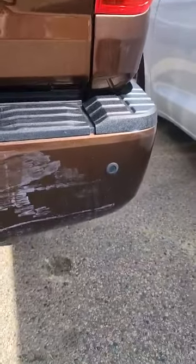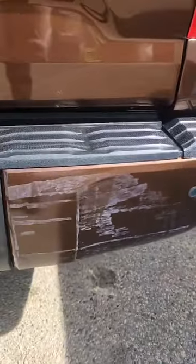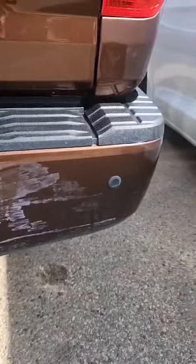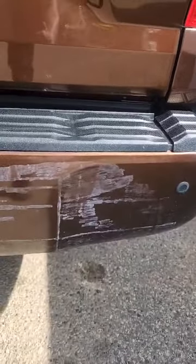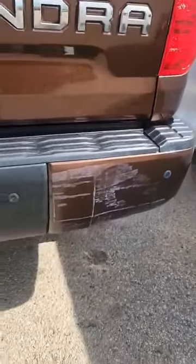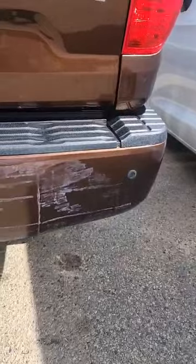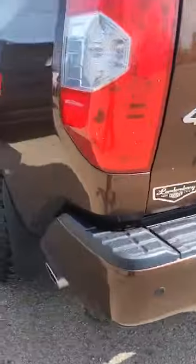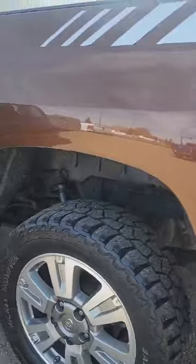The only blemish on this truck that I can see, any damage, is just right here on the bumper. We can probably buff that out — it actually looks like something may have rubbed on there, so we'll probably be able to get most of that off. Not seeing any rust.